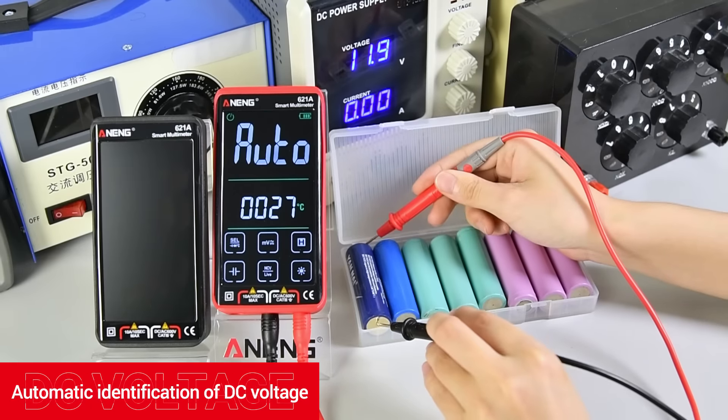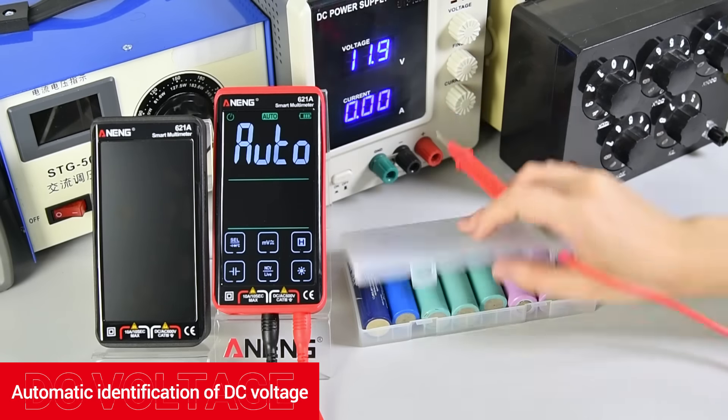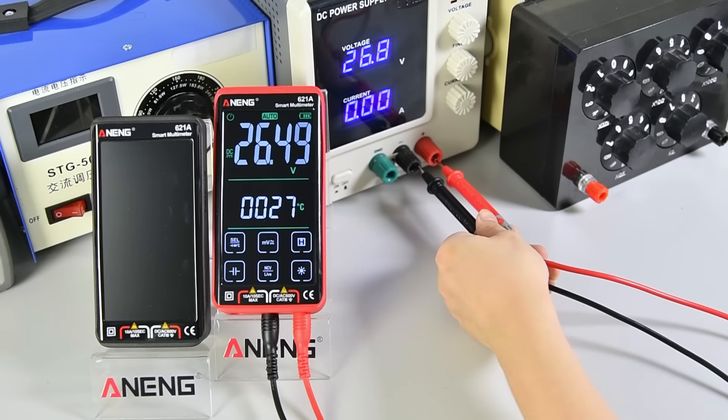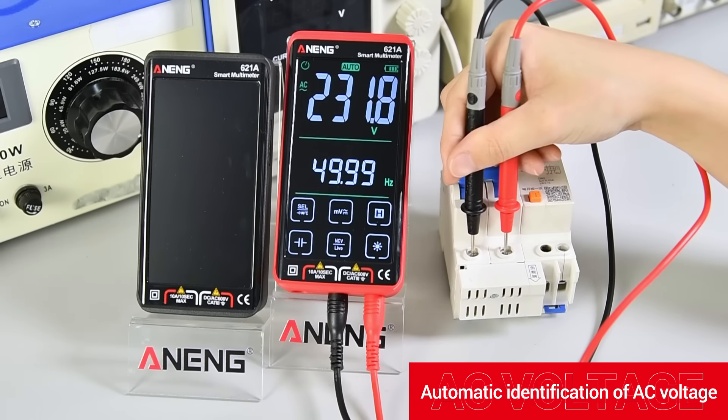Automatic identification of DC voltage. Automatic identification of AC voltage.